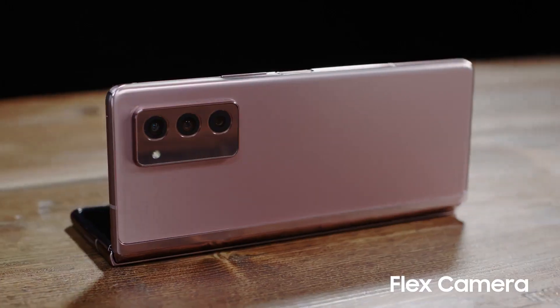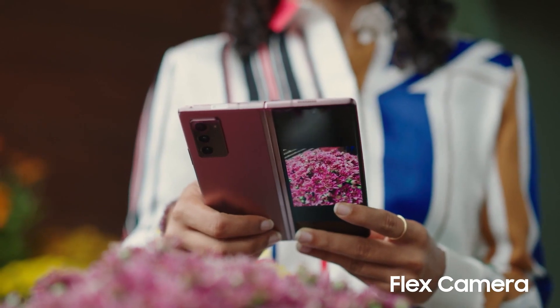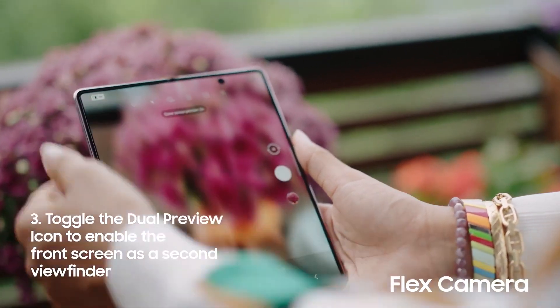Another great thing about this feature is that it works in both portrait and landscape mode. And it can even make the front screen into a second viewfinder. Just toggle the dual preview icon to enable it.